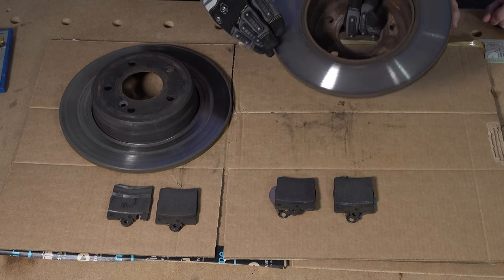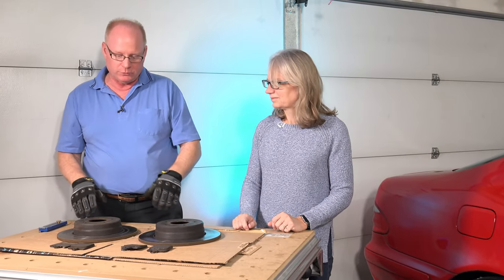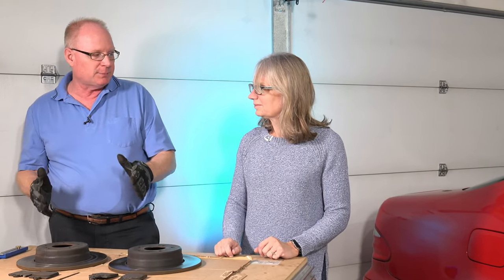This other rotor looks pretty good on both sides. I've noticed that your car doesn't shimmy when we brake anymore — so one of these rotors might have been a little bit lopsided or uneven. So we did fix that as well. That's great.